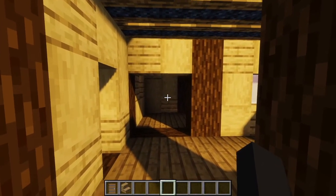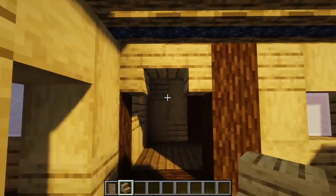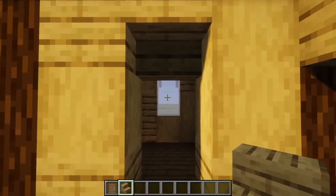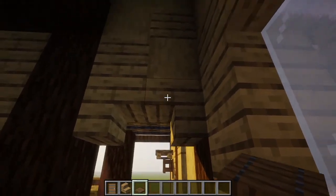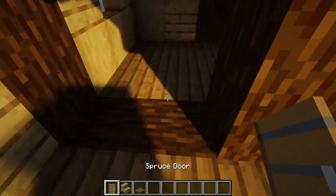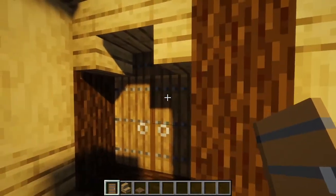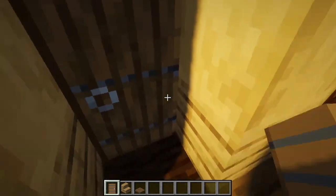For our first step, we are going to go to our two by two door, break those two blocks at the top, and place some upside down stairs like this. We're also going to look to this left door and place an upside down stair facing us like this. Next, we're going to take our spruce trapdoors, go on the inside of the two by two door, and place spruce trapdoors right behind the stairs we just placed, and some spruce doors. These spruce trapdoors and the spruce doors should be flush with each other. Then we'll turn our attention to the left, go inside, and place the door right on the log block.